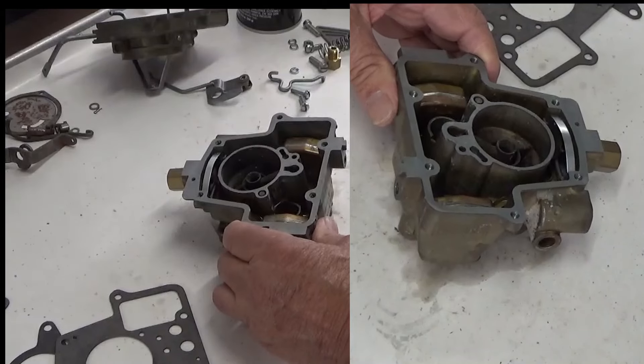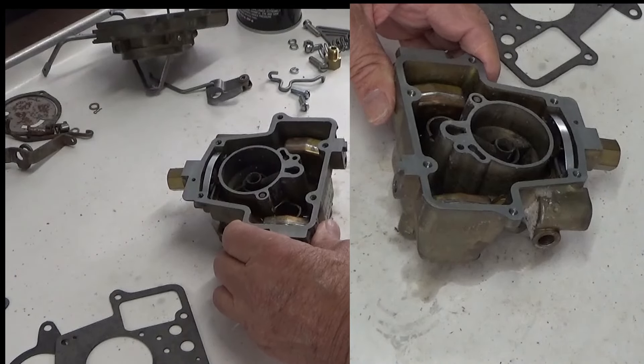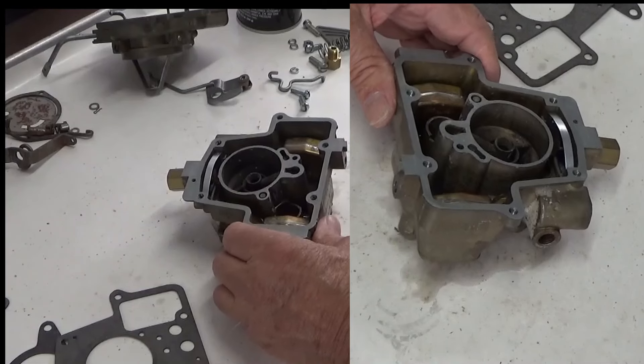A hesitation can also be caused by the distributor advance, so if all of this checks out I'd start looking at the distributor. There's always things like wires and plugs — plugs get old and then it makes it harder to start everything.